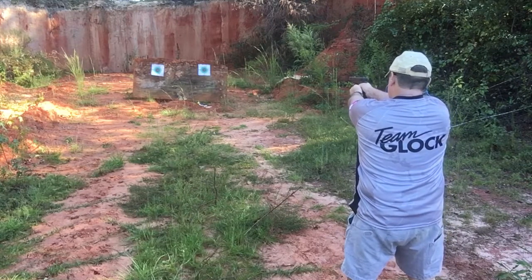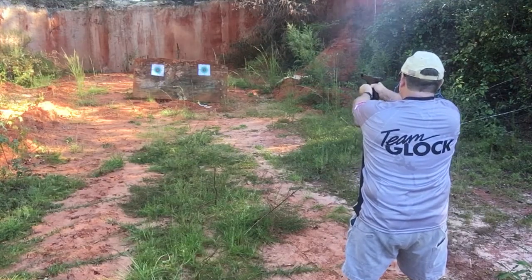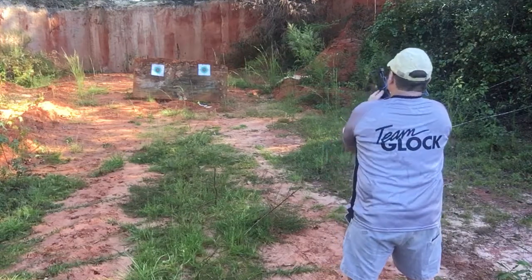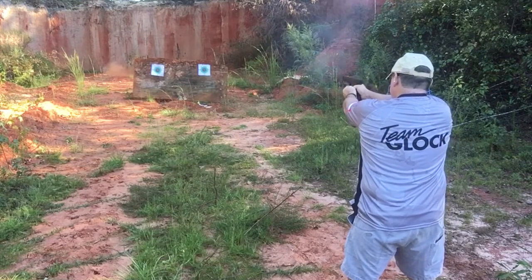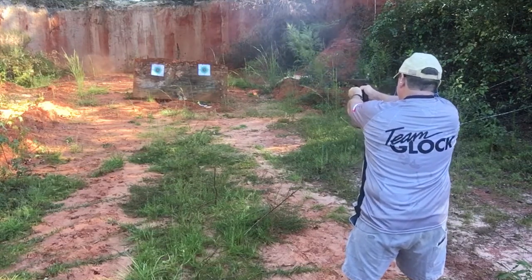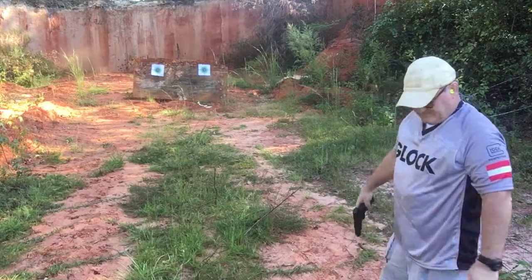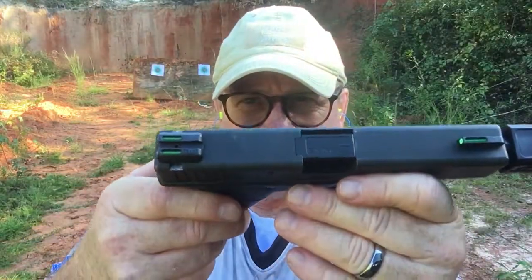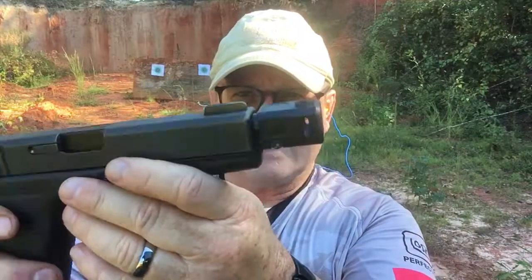Put one in the barrel first. It's about 34 rounds, no jams. It's a better view of the tritium fiber optic sights and ZevTech Compensator.